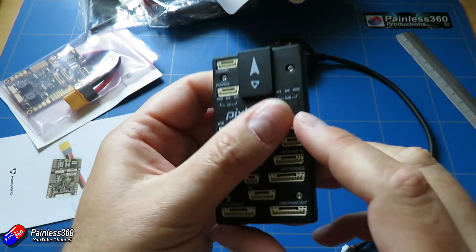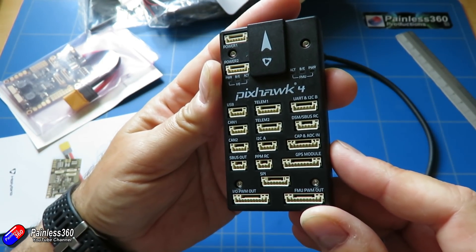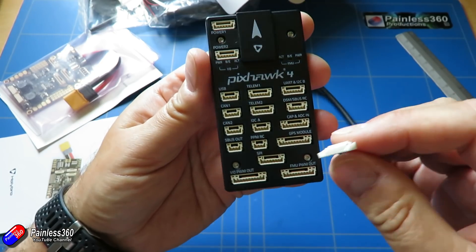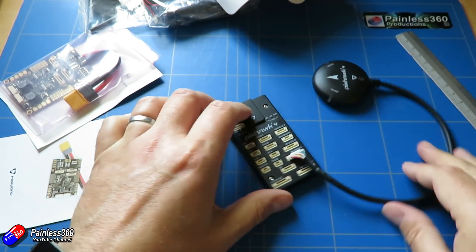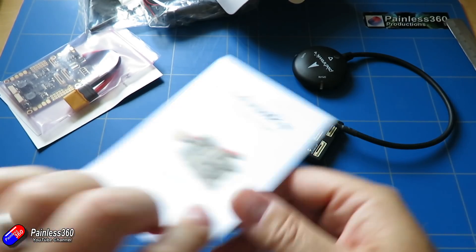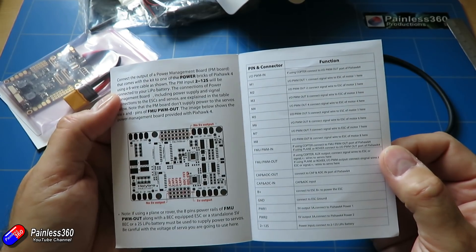I'm guessing there's going to be a port on here that you plug it into — yes, the one labeled GPS module. We have a little manual that talks about what it is and how it works, and the different pin outs.